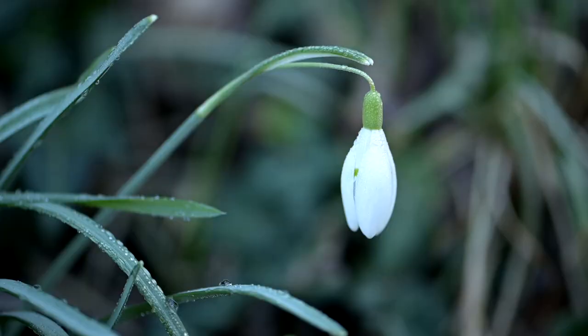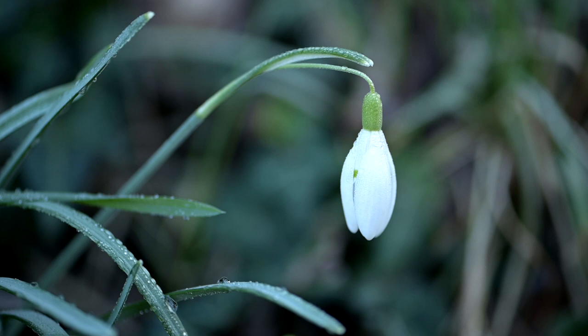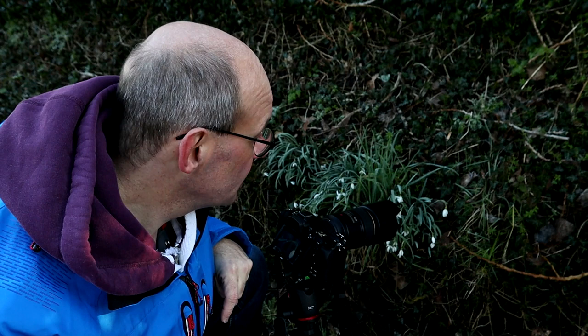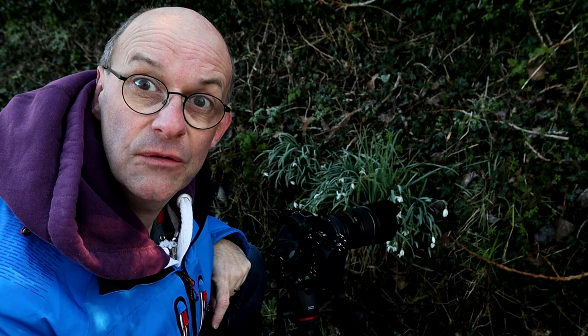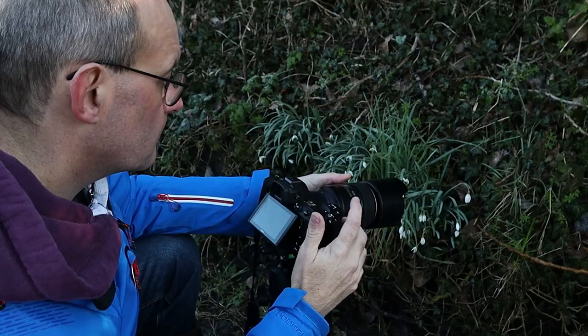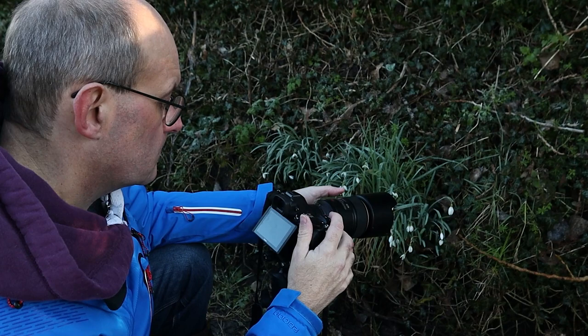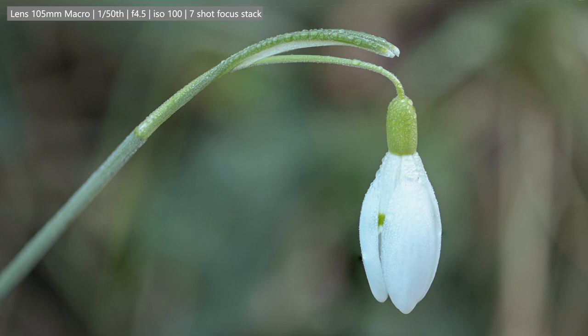I found a little clump of snowdrops just here — there's one particular isolated one that I quite like. I've tried a few shots and also tried a focus stack. The problem is there's just a slight breeze and the snowdrop is bouncing up and down a little bit, so it's going to be hard to focus stack it. I might just have to pick the sharpest single shot and use that.